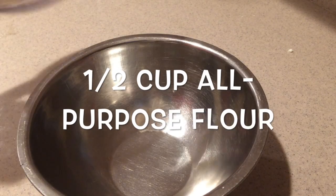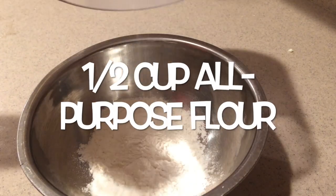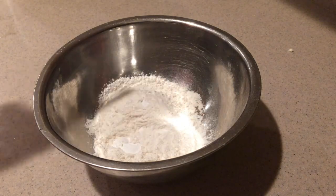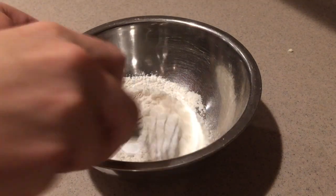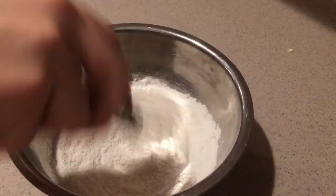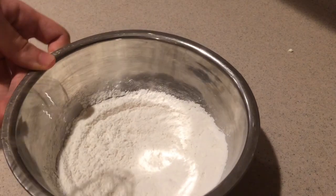Set it aside for now. Then to make the banana cake, in a small bowl add the flour, baking powder, and baking soda and whisk them together until they're combined. Set that aside for now.